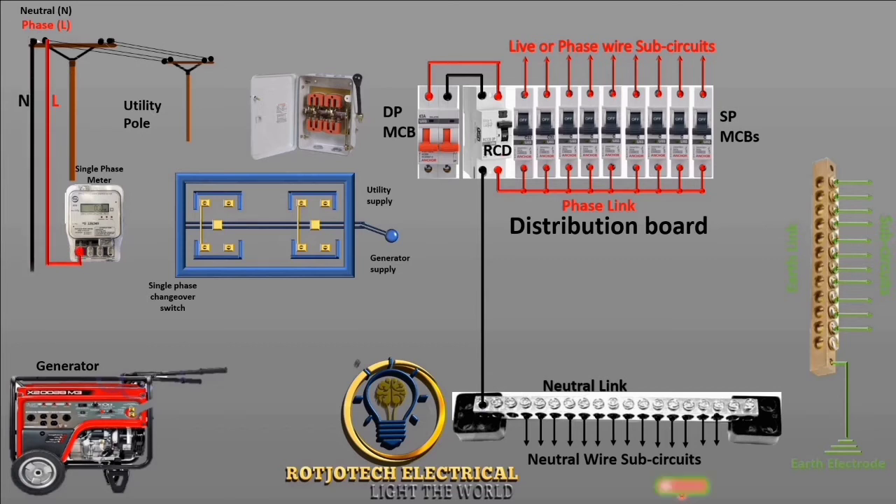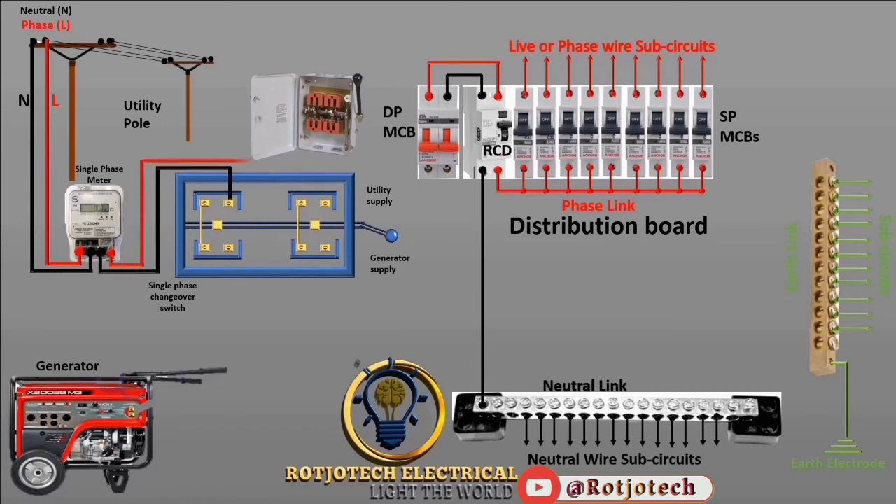The neutral is going to be connected to the single-phase meter. The output of the single-phase meter then goes to the changeover switch. The live wire goes to the second side of the changeover switch. We are through with the utility side — let's connect the generator side.